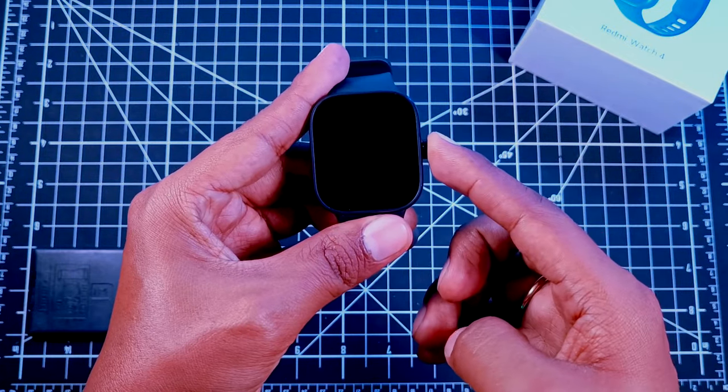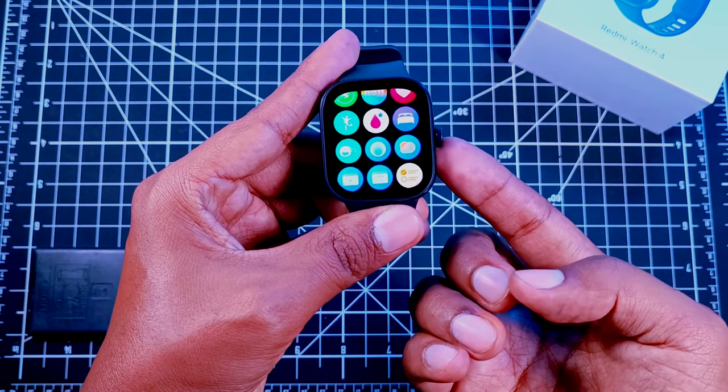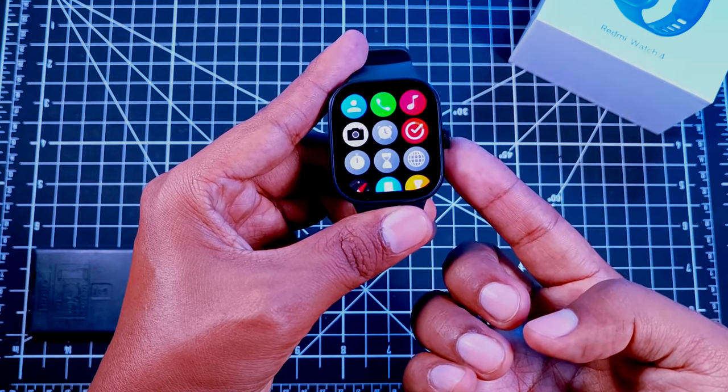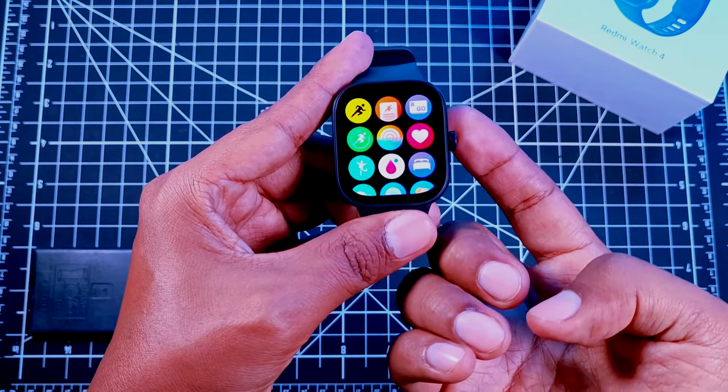Is this finally a game-changer in the world of smartwatches? Redmi Watch 4 seems to take all the boxes, being the perfect one for less than $100. But is it? Let's inspect.